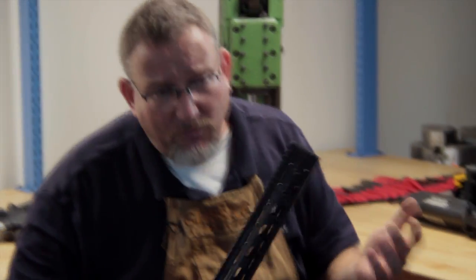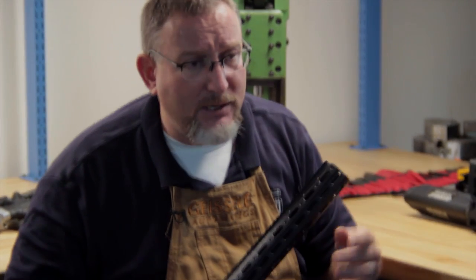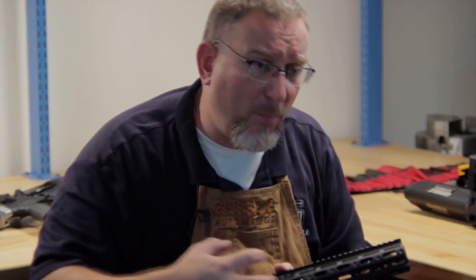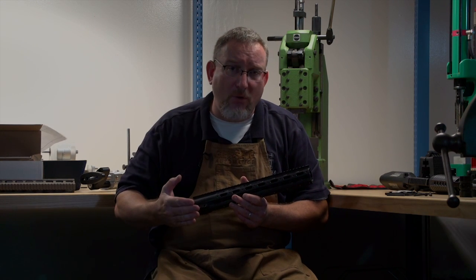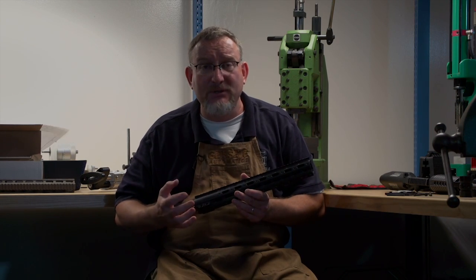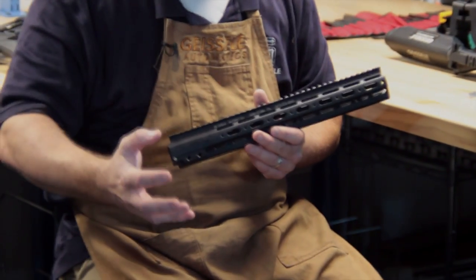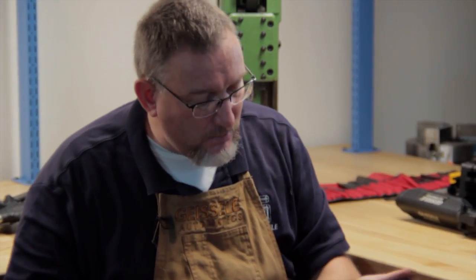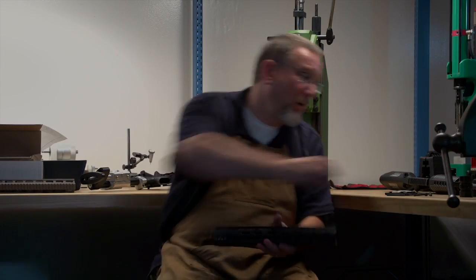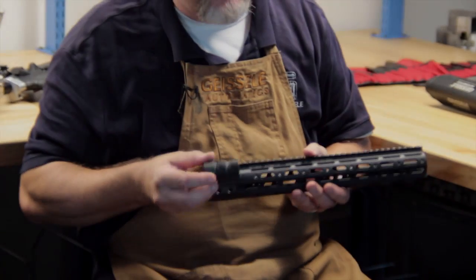The handguard has to be strong — meaning there are loads applied in the field that can actually break a handguard. Falling on rocks, having your gun fall off your vehicle — it happens. Handguards can physically break, and I've had military customers tell me about breaking them in the field, or they can become bent so your zero or your laser's point of impact changes. With proper design of the profile and this long barrel nut, you have a very strong handguard.